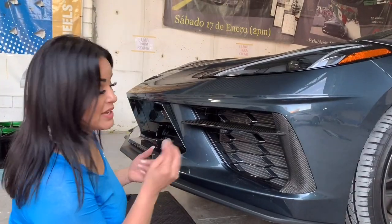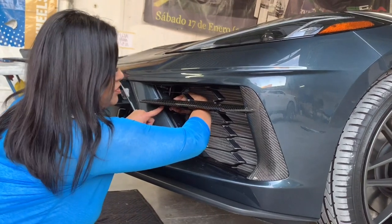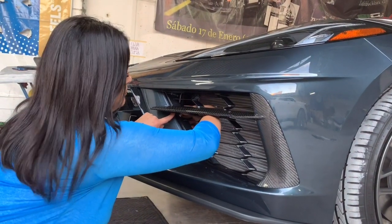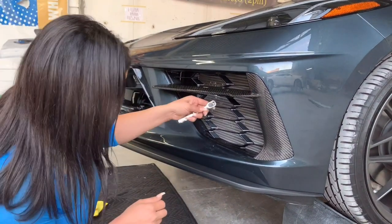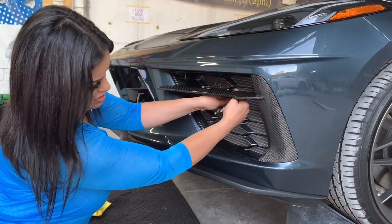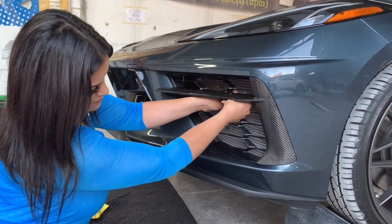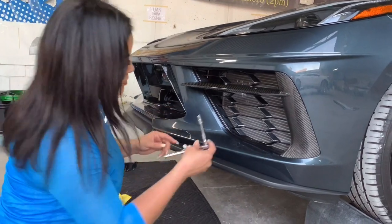So now I'm going to install all three bolts again. I'm going to use my hand first to hand-tighten them. Then I'm going to go back in there with the ratchet with no extension, and I'll gain it with my left hand. Now the last two bolts — I'm going to do this one.